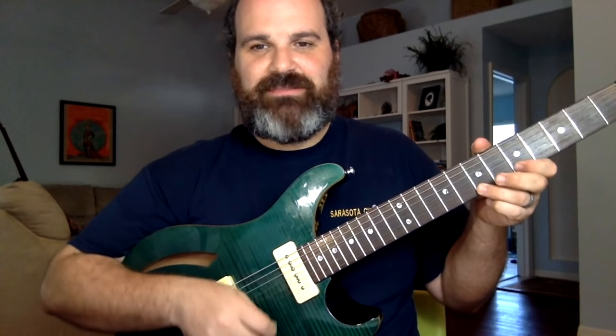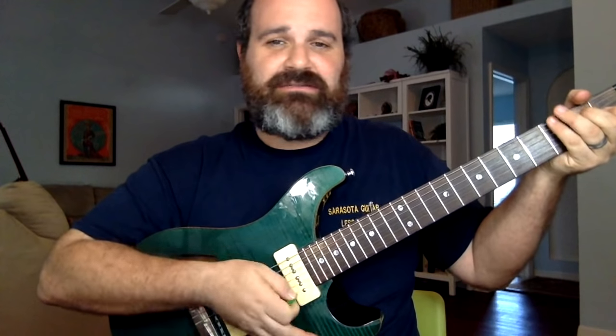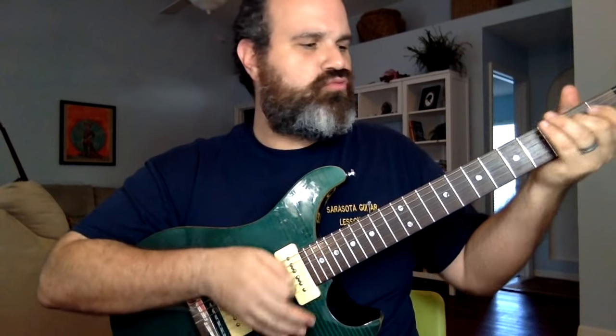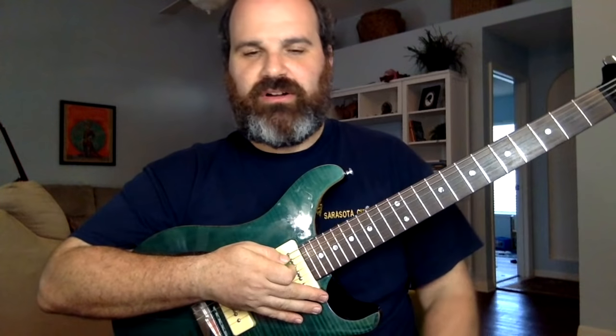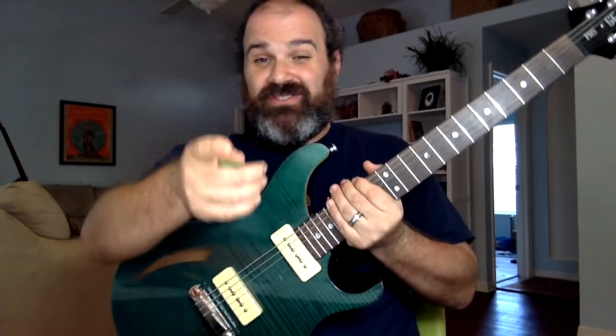Here's the problem — everybody's like, 'Oh, I understand the form,' and they come soloing in E, and they come out like this — [plays wrong example] — wrong.